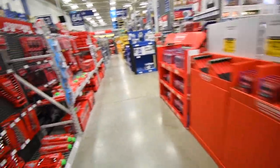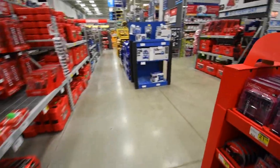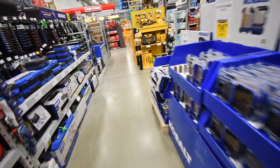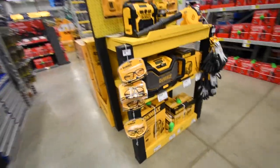Alrighty, so we are here at Lowe's in Lake in the Hills, Illinois. We're going to just explore the prices and deals that they're having at this Lowe's.